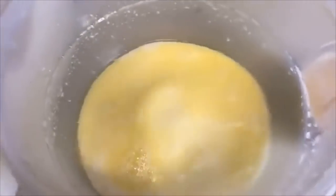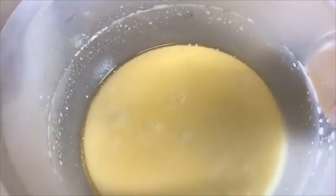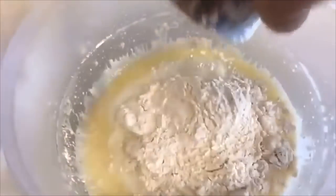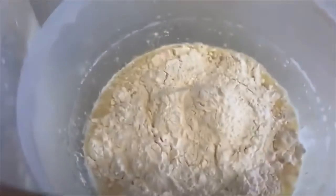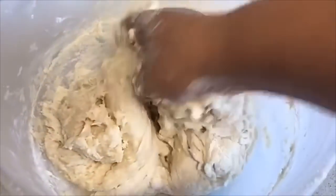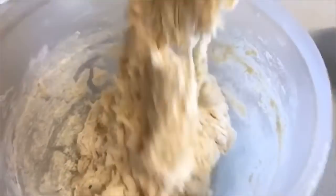Then add your plain flour. As I always tell you, whenever you're making any type of dough, add your flour bit by bit so you get the right consistency, rather than adding it all at once — you might end up with really hard dough and then have to add water or milk, which can get messy. I like to add flour bit by bit so I can control the consistency. With sabayad, it's usually softer than any other dough, and this for me is the right consistency.